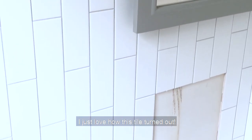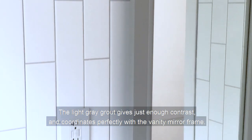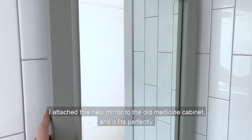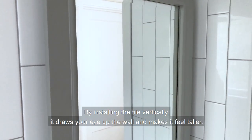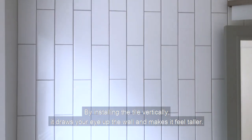I just love how the tile turned out. The light gray grout gives just enough contrast and coordinates perfectly with the vanity mirror. I attached this new mirror to the old medicine cabinet and it fits perfectly — I'm so glad I was able to salvage this valuable storage space. By installing the tile vertically it draws your eye up the wall and makes it feel taller.